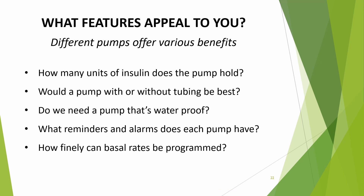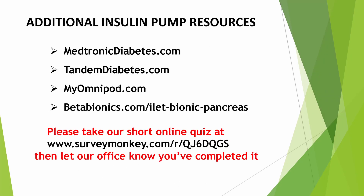This video should have given you some things to think about and to discuss as a family. Consider the features that appeal to you about an insulin pump, as different pumps offer various benefits. Some questions to consider: How many units of insulin does the pump hold? Would a pump with or without tubing be best? Do we need a pump that's waterproof? What reminders and alarms does each pump have? How finely can basal rates be programmed? Make sure to write down all of your questions. Here are some resources you can use to learn about what each pump does — explore these links to compare all available pumps.